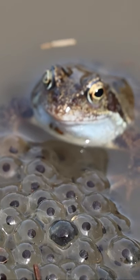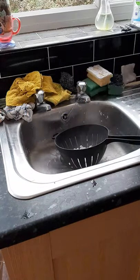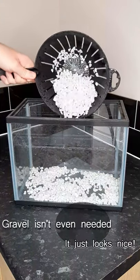Looking after tadpoles can be a great hobby. Here's how to set up a tank. First, wash your aquarium gravel and add a few centimetres to the bottom of the tank.